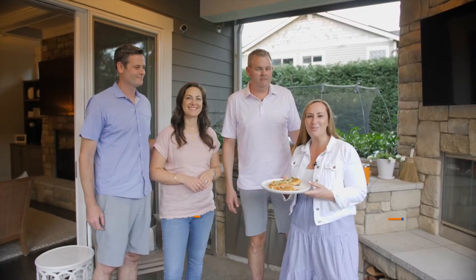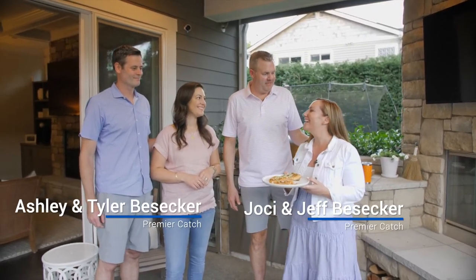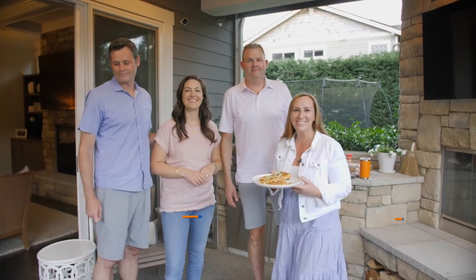We hope you enjoy our family recipe as much as we do. Nice job on the grill tonight! We're going to go enjoy it now. Cheers.